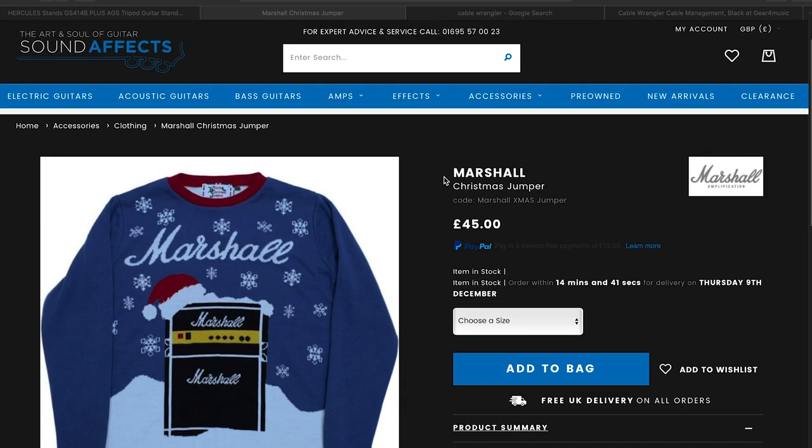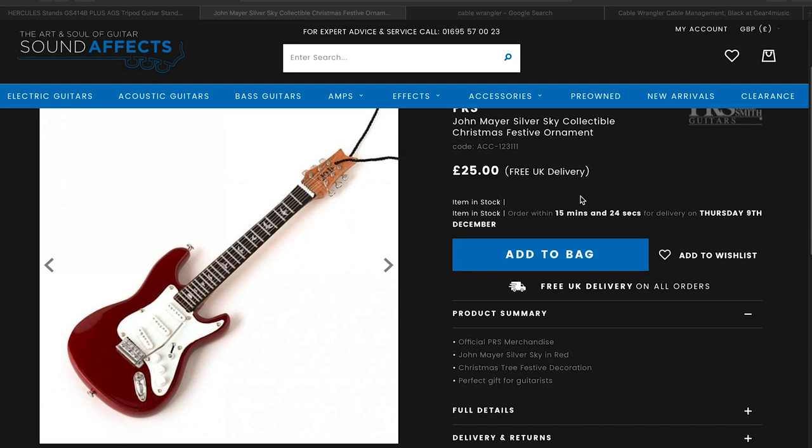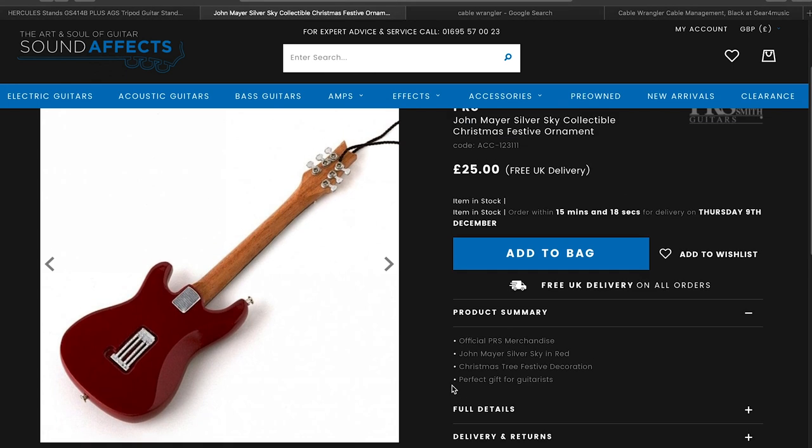Marshall also make Christmas jumpers — who would have thought it? They're not particularly cheap, but they make Christmas jumpers, so why not? Finally, if you want the most ridiculous guitar player-related Christmas gift, PRS make a John Mayer Silver Sky Christmas ornament. It's over £20 — it's a miniature PRS Silver Sky guitar that you can hang on your tree. It's an official piece of PRS merch. Absolutely useless for everything else, but great if you like John Mayer and the PRS Silver Sky.